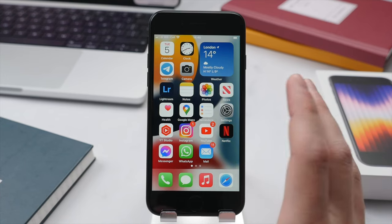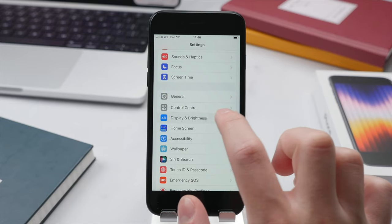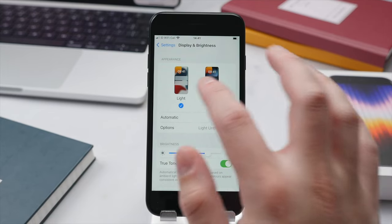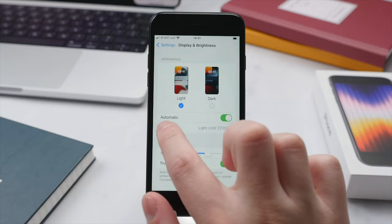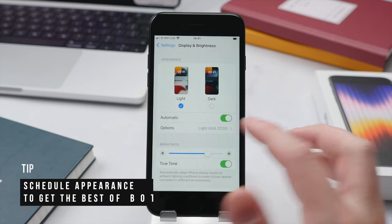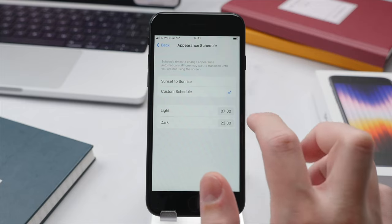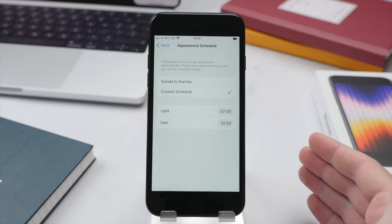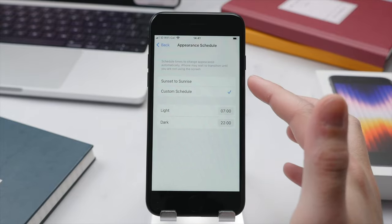Let's take a closer look at some settings — specifically Display and Brightness. Go into the Settings page and scroll down to Display and Brightness. The first option is to switch between Light and Dark mode for iOS. I like to use both, and by toggling the Automatic option you can cycle between them based on either the position of the sun or a fixed schedule. I have Light mode activate automatically from 7 a.m. to 10 p.m., and then use Dark mode later in the evening as it's a little bit less straining on the eyes. I recommend using Automatic and setting it to a specific schedule.